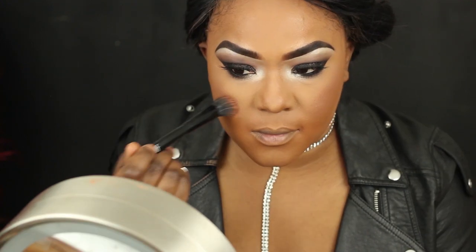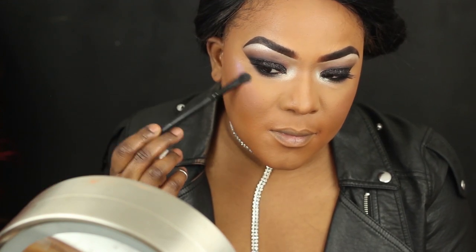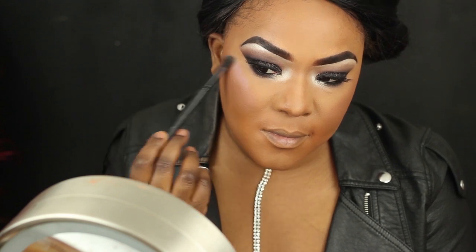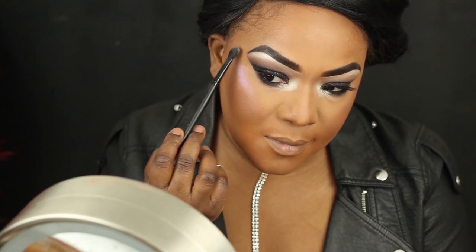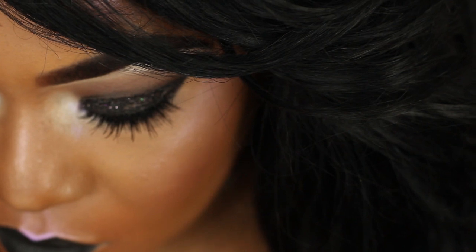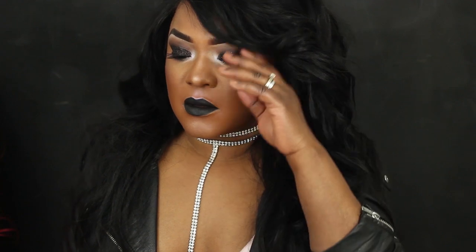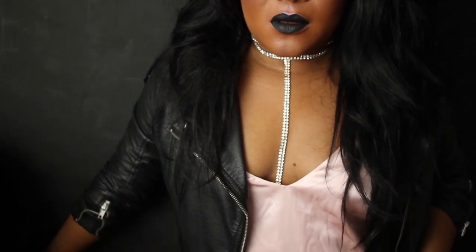For my blush I'm using another Stila eyeshadow which is MS40, and my highlighter is from Davina Cosmetics. It's my first time using their colored highlighters and I mixed two together — I was really scared at first but I really like how it came together. It is a very bold look. For the lip I used a liquid lipstick from AliExpress and everything just kind of came together. I threw on my leather jacket and some jewelry to pull the whole look together. I'd love to know what you guys thought of this — I really enjoyed it and it was fun, something different to try when you want to step out of your comfort zone.